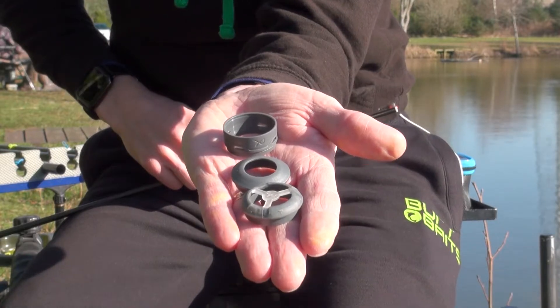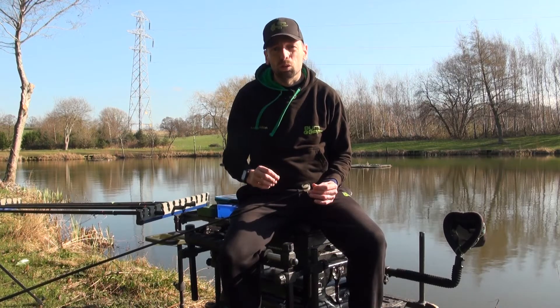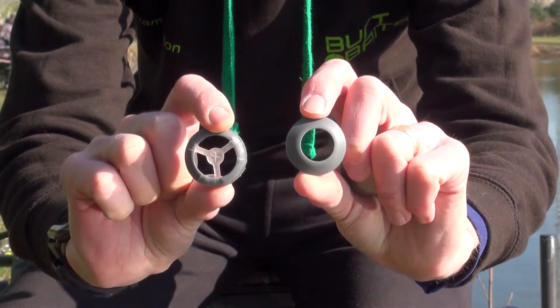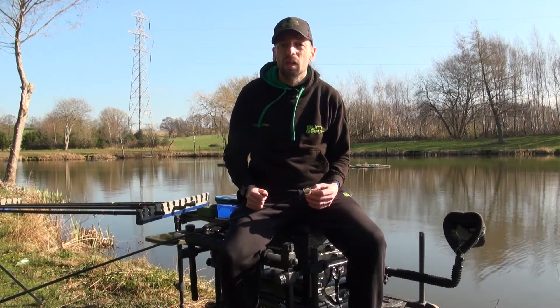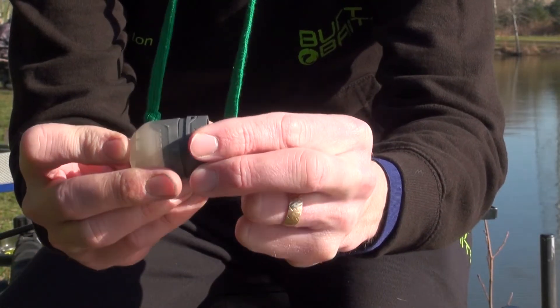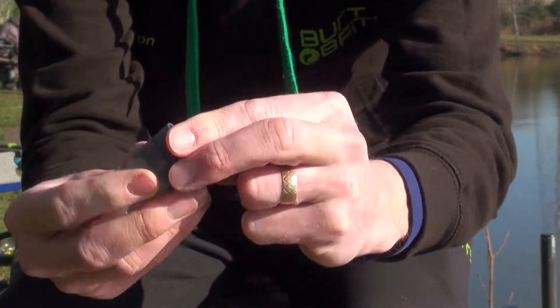It's perfect — it doesn't damage your pole, it grips really well. You can turn it, spin it, slide it a little bit if you need to, but generally you put it on and it stays there all day. There's nothing else you need to do with it; it's just ready to go.